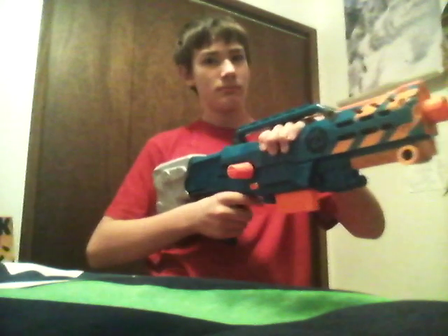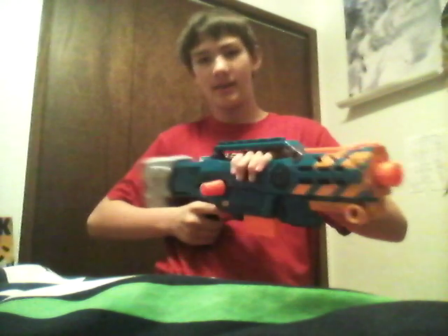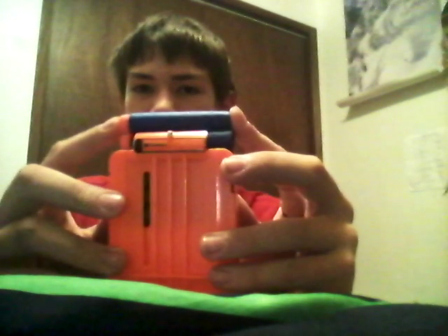You can shoot, prime, and shoot again, which is really cool. Just grab these two darts back. And like I said, you've got your drop clip, which works just like that. Loading darts is quite simple — you just push down the orange tip right there and push through the dart. That's pretty cool.